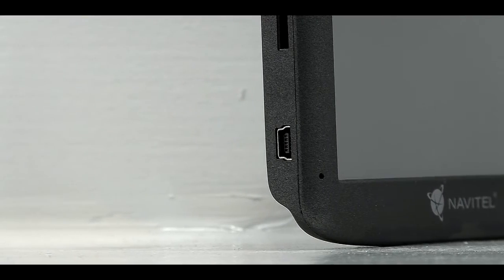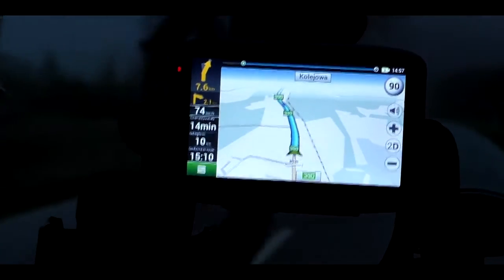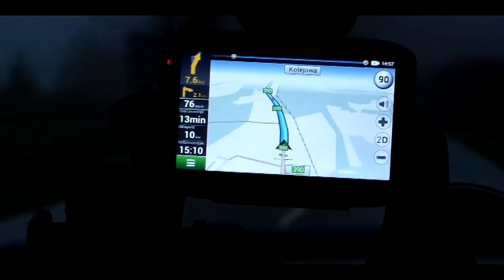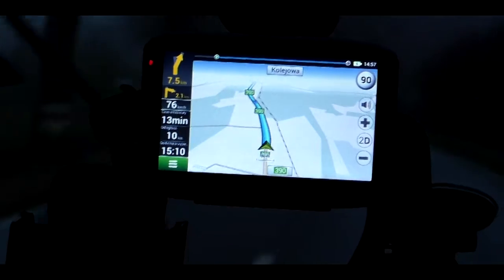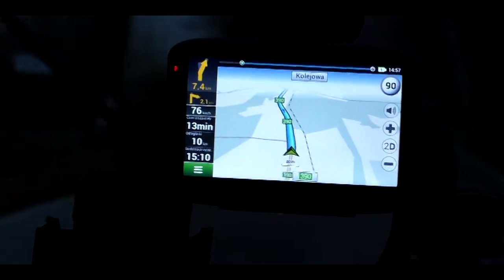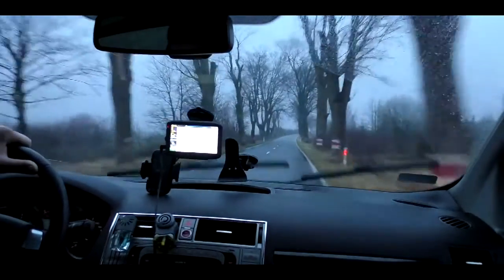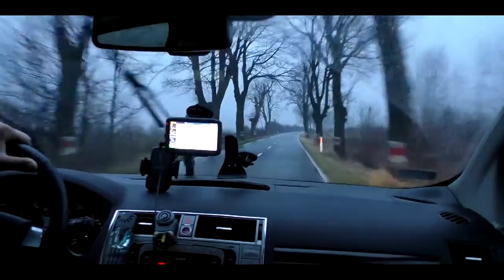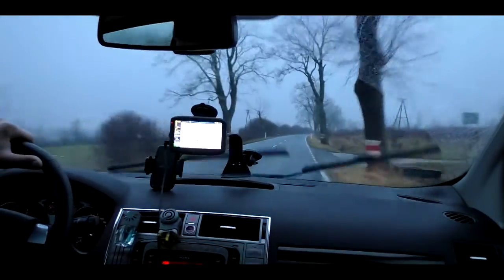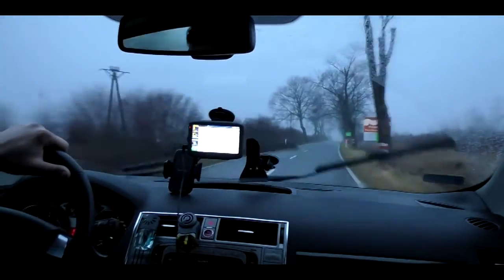Furthermore, the navigation features a lane assistant and a 3D intersection view. The device indicates at the right moment which lane you should be in, so you don't miss a turn or can smoothly navigate a large junction. This function works best in large, unfamiliar cities or on the motorway. The built-in truck mode takes into account viaduct and tunnel heights and turning restrictions. The Navitel E500 navigation has a built-in truck mode for the Polish map.